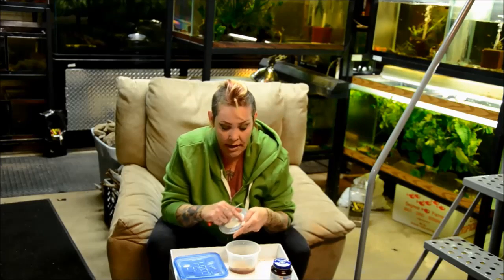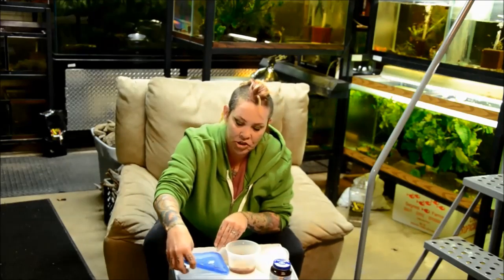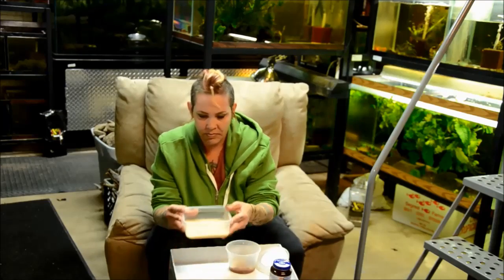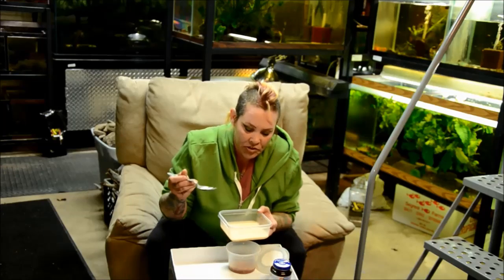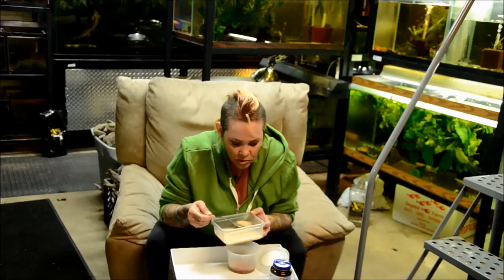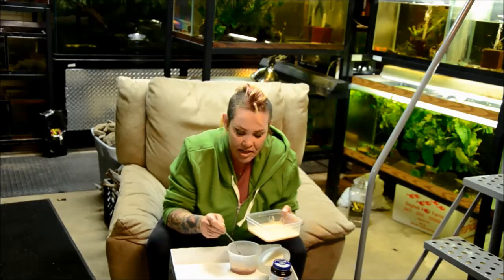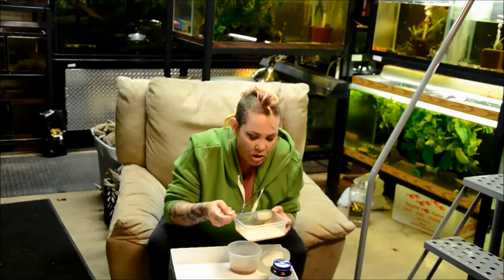I've gone ahead and put holes all around the edge. This culture isn't overdone — it's actually quite booming. This one was done with oatmeal. I'm going to take a spoonful of culture from the top. Since it doesn't need to be completely redone, I'm just starting a second one, skimming off the surface.